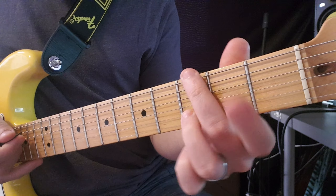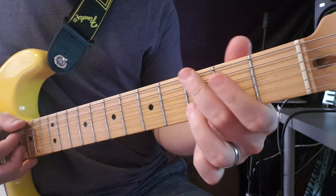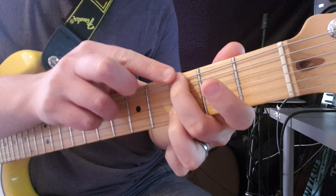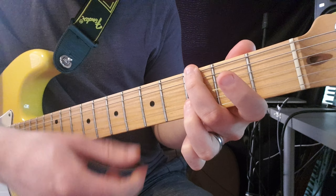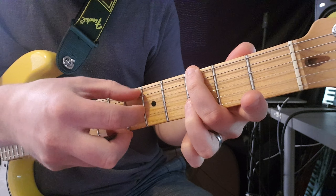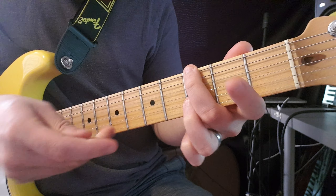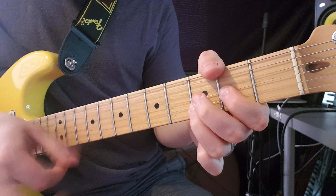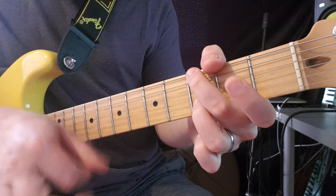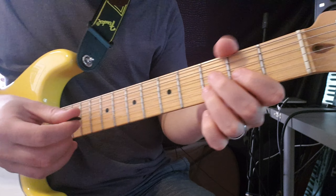When I play the G chord, I don't really use the A string — I just go for the third fret of E. Don't worry about the second fret of A; I'm gonna block the A string with this finger. Let me slow it down.